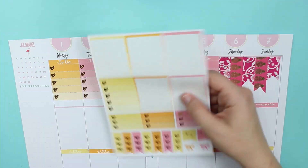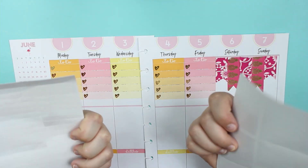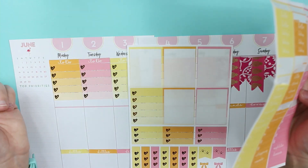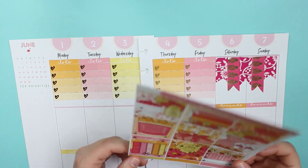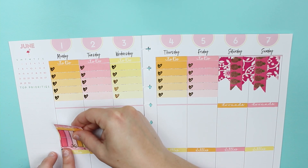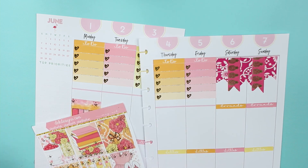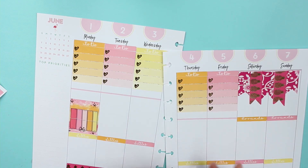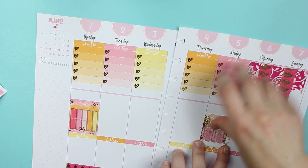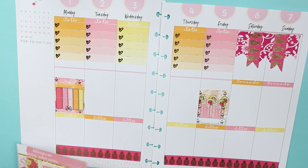It's kind of weird that this paper is definitely different from this other one — I wonder if that's why it cut kind of strange. These are some full box stickers, so I'm going to add them. Since these are not made for Happy Planners they're going to be a little short. 'Strawberry lemonade' — cute! And then I'm going to do one more.